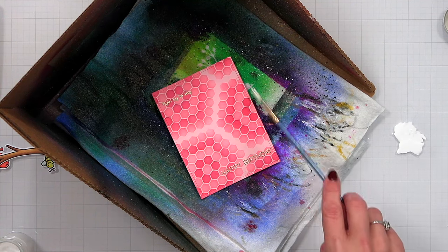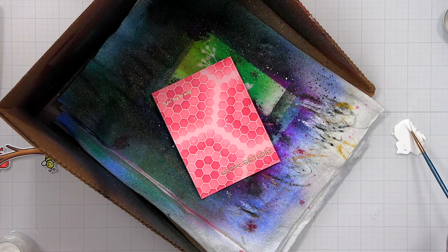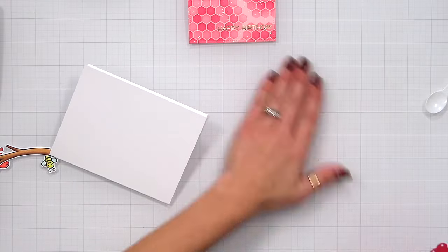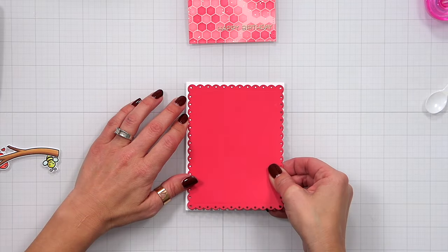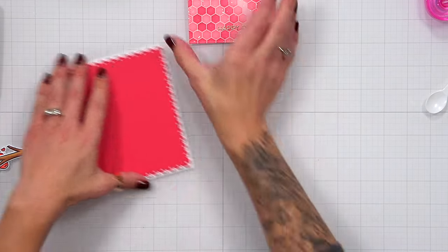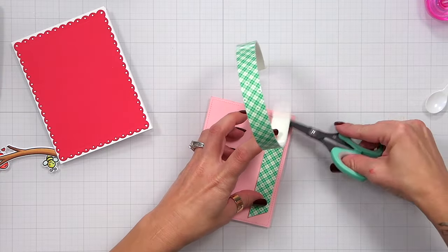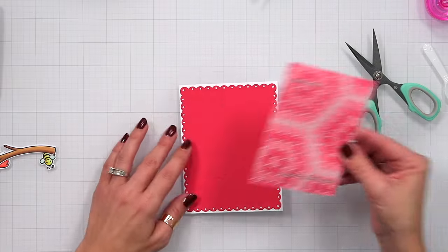After adding the splatters I brought my heat tool back in to dry them so they won't smear when I start attaching everything. I have a side-folding card base made from heavyweight white cardstock. I'm adding tape runner to the back of the scalloped rectangle piece and adhering it to the front, giving a thin white border around that scalloped rectangle. Then I'm adding foam tape behind the splattered background panel to pop it up and give it dimension before nestling it inside those scalloped edges.